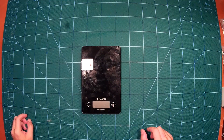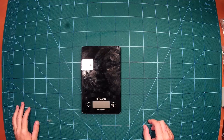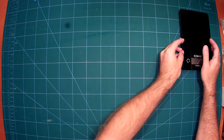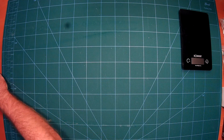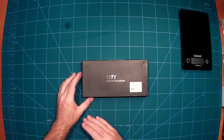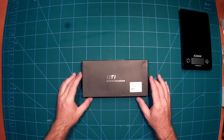Hi everybody and welcome back. I've got new toys which arrived today. It will be my next mini quad quadcopter build, and for that I got something special from Diatone Innovations, which is the Blade 250 Carbon Fiber Edition.